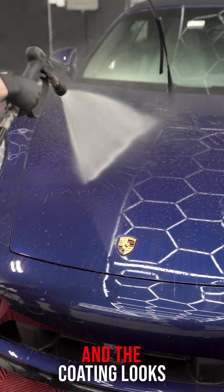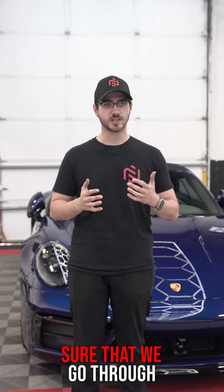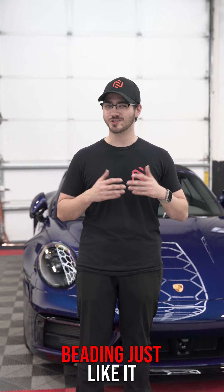We coated this vehicle two years ago and the coating looks absolutely perfect. We just want to make sure that we go through our decon process and make sure the water is beading just like it should from day one. Give us a call or contact us on our website to get your maintenance wash scheduled. We'll see you in the next couple weeks. Thank you.